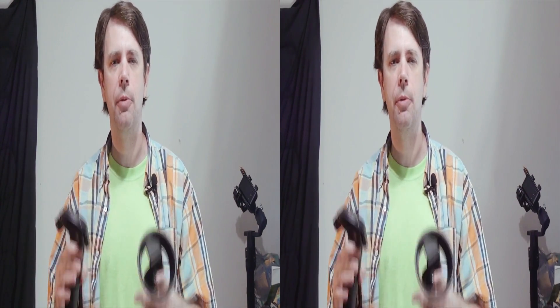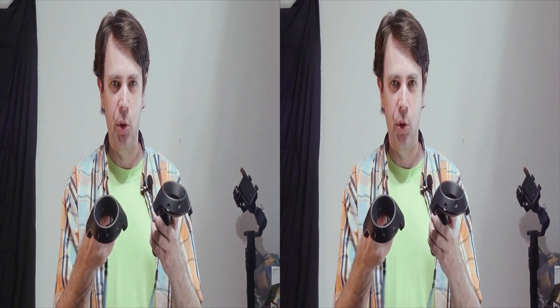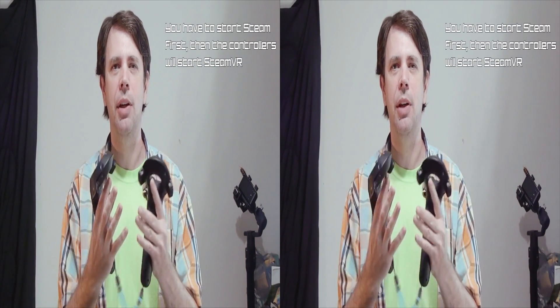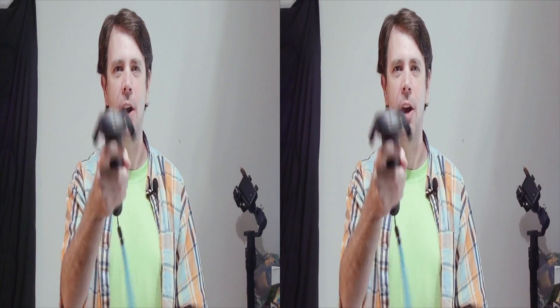Once you're done with that, turn everything off — turn off Steam, turn off your controllers, turn off Windows Mixed Reality running the headset. Then all I did was turn the Vive controllers on, and boom — it lit up the headset, brought me to Steam Home, and the controllers were already active. From then on, you don't have to worry about it. You can finally have fun with your Reverb headset.